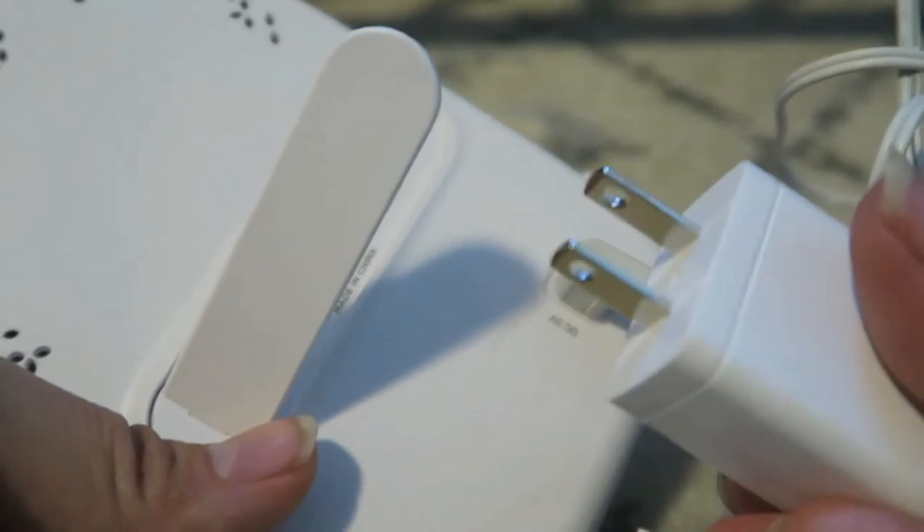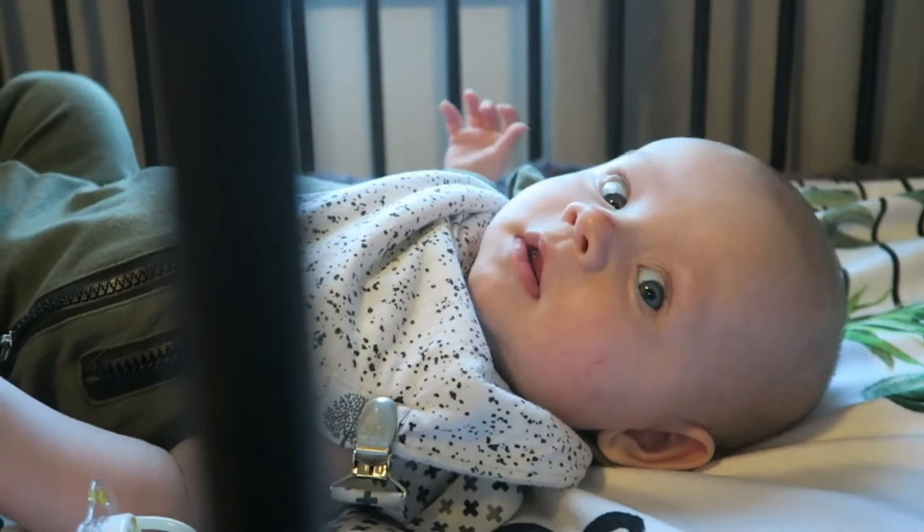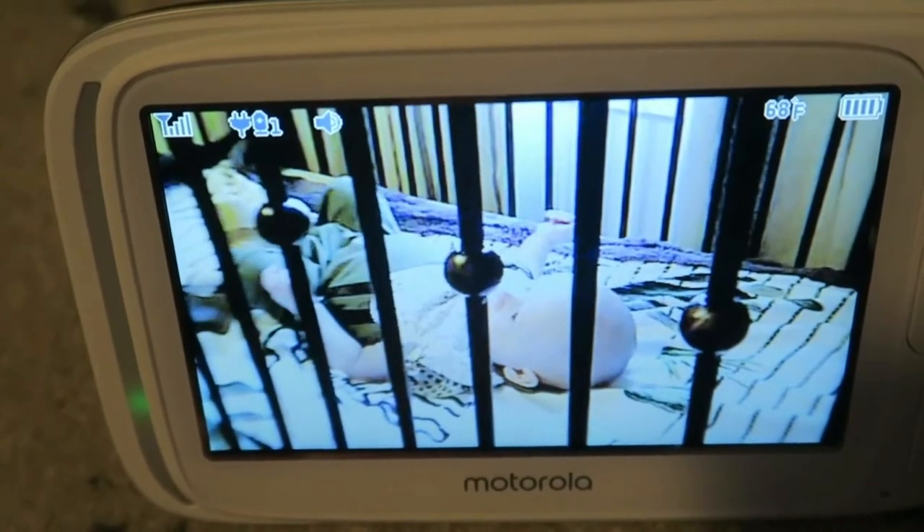I have to say I'm absolutely loving this one as well. The technology on here is crazy — the actual display itself is huge. It's a five inch display diagonally. I just feel better when I can see him hanging out in his crib doing his thing. Whether I'm in the next room or I'm downstairs folding laundry, I'll always have that peace of mind knowing that he is okay. I don't know about you other mamas, but I like to check that he is breathing all the time. When you have a new baby you're just constantly checking in on them, making sure that they're okay, and this monitor has definitely provided me with that peace of mind.